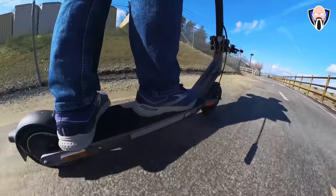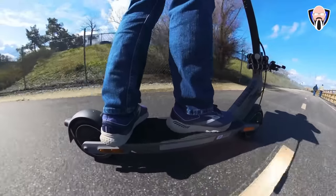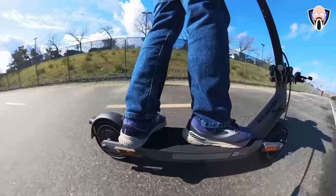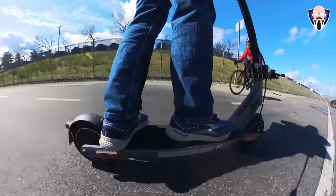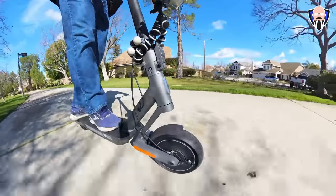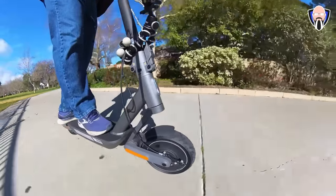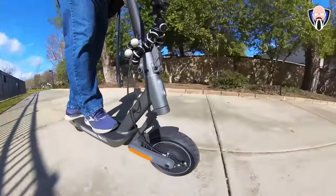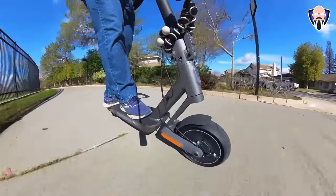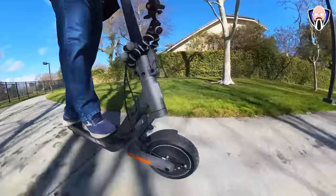For long rides, everything was super comfortable — it was really nice to use. As I'm showing you with the footage here, we have an area called Paseos that allows me to ride the scooter for an extended amount of time without ever riding on the road. I like to use my scooter to go to the post office, the grocery store — places where I don't want to get in the car. The ride itself is really nice, very comfortable. I almost never have to worry about charging it, and the moment I turn on the scooter it tells me exactly how much range I have left.